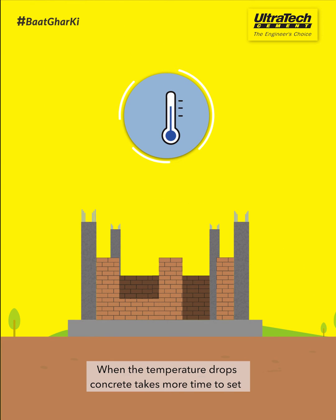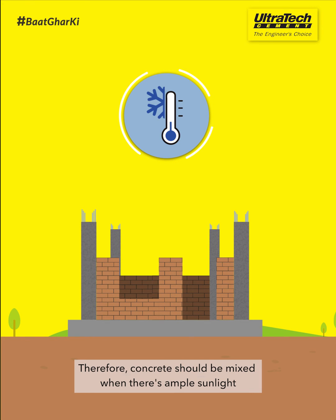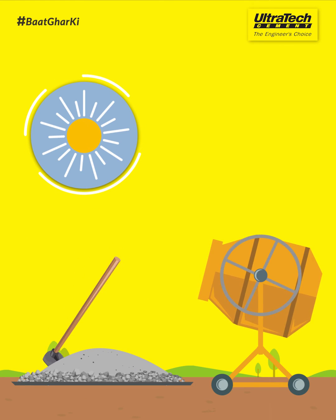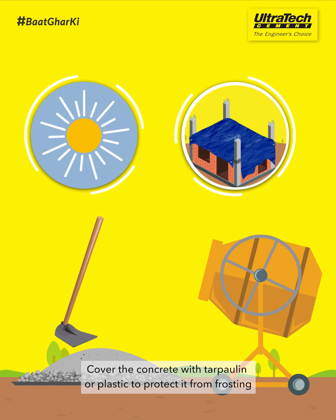When the temperature drops, concrete takes more time to set and its strength grows at a slower pace. Therefore, concrete should be mixed when there's ample sunlight, or you can also use warm water for mixing. Cover the concrete with tarpaulin or plastic to protect it from frosting.